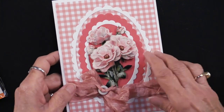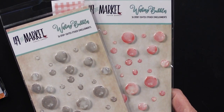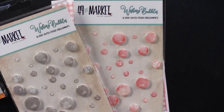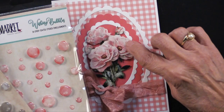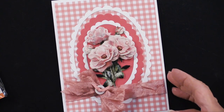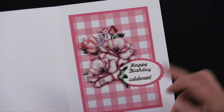Do you see these dew drops? Well, they're not actually dew drops — they come from 49 and Market and are called wishing bubbles. I bought a ton of these because I really wanted to have them for you. Look what she's done — these little flatter ones she's used as dew drops, and they're just beautiful, just gorgeous.